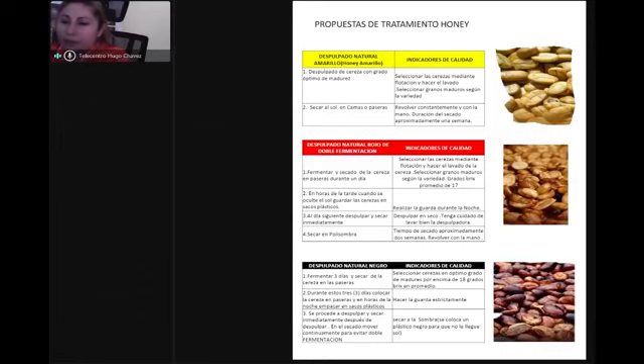Tenemos cómo se hace la fermentación, el desculpado del natural negro, indicadores de calidad, el desculpado del natural rojo, doble fermentación e indicadores de la calidad. Todo eso nos va indicando cómo hacer nuestros procesos para obtener una mejor selección del grano y un mejor proceso de calidad.